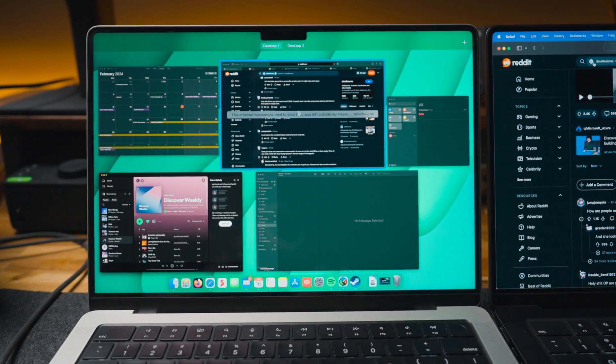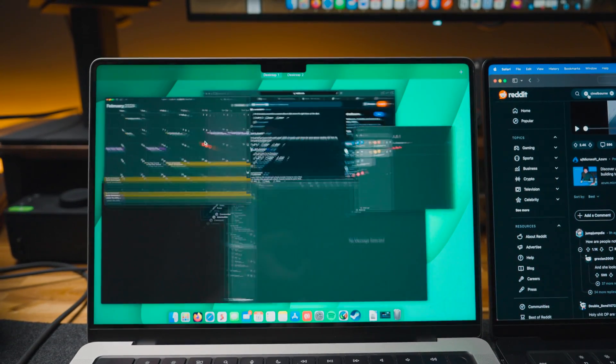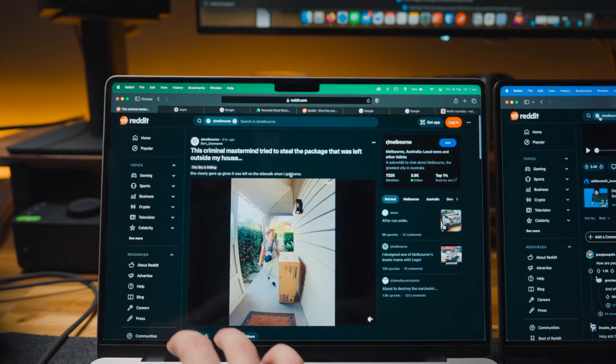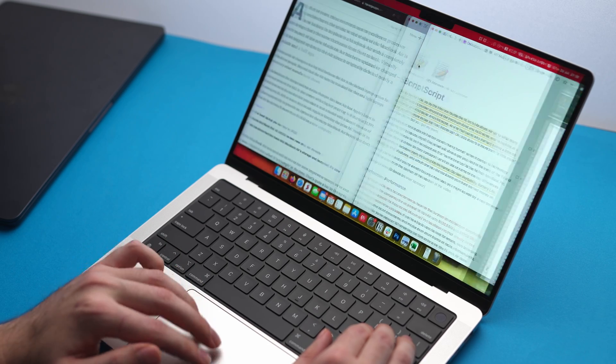Let's get into the performance differences between these three chips, starting with general everyday usage like web browsing, emails, and multitasking. You are not going to be able to tell a difference between any of these machines. Flicking between different apps is smooth. I can have five or six different apps open at once with no beach ball of death or freezing. Even more intense multitasking — like rendering a Blender animation while browsing the web with 20-plus Chrome tabs open — no difference. So if this is what you do 90 to 95% of the time and you're not doing anything super intensive, honestly, you will not notice a difference between all three of them.